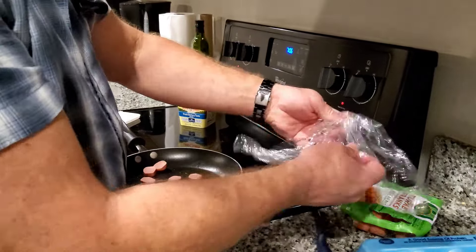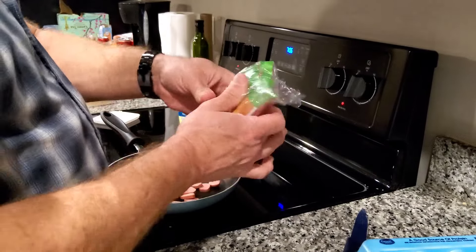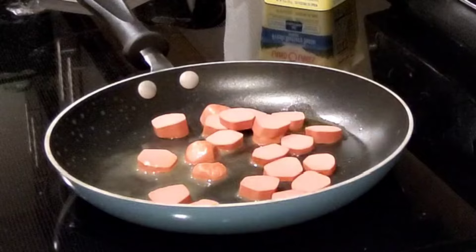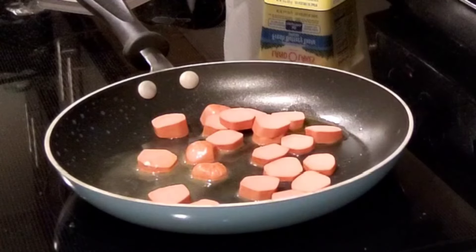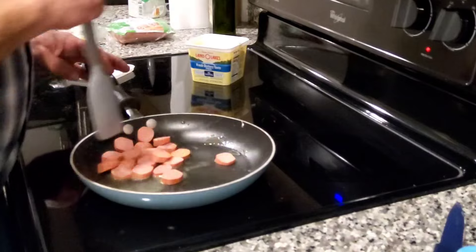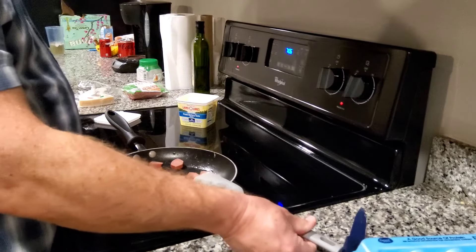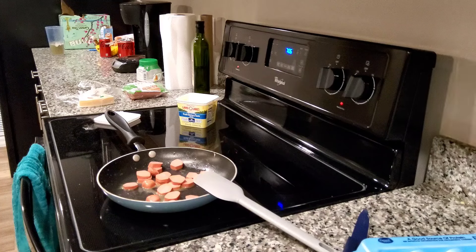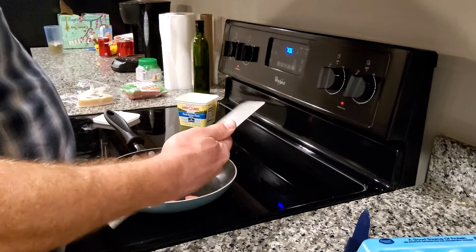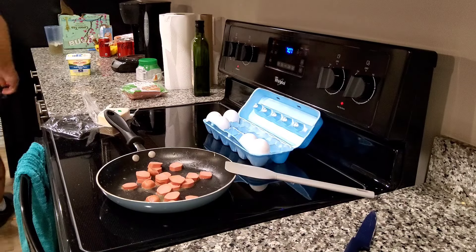Three eggs — how's that? The heat's on medium, just getting these hot dogs a little bit browned. Originally from the Carolinas, they used to do a lot of fried bologna and egg sandwiches up there. This reminds me of that a little bit. That's the silicone spatula — it won't melt; these things can stand high heat.